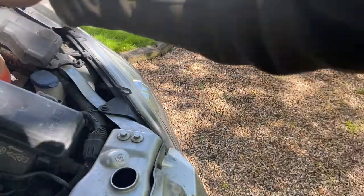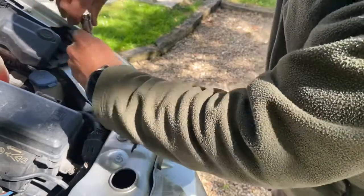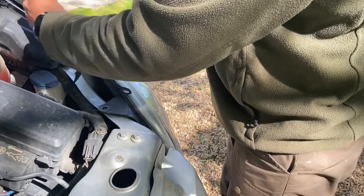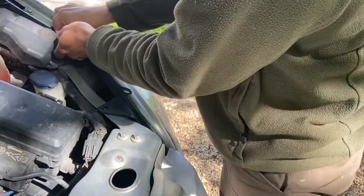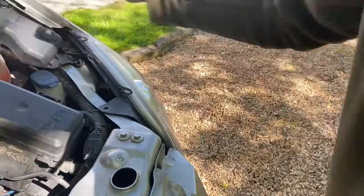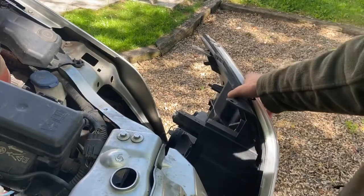Let's start — we've got two screws, one at the front and one towards the back. As you can see there, it'll fit either the Torx or the flat screwdriver. Now it's a simple case — just pull the headlight slightly towards the outside and then it comes straight out.